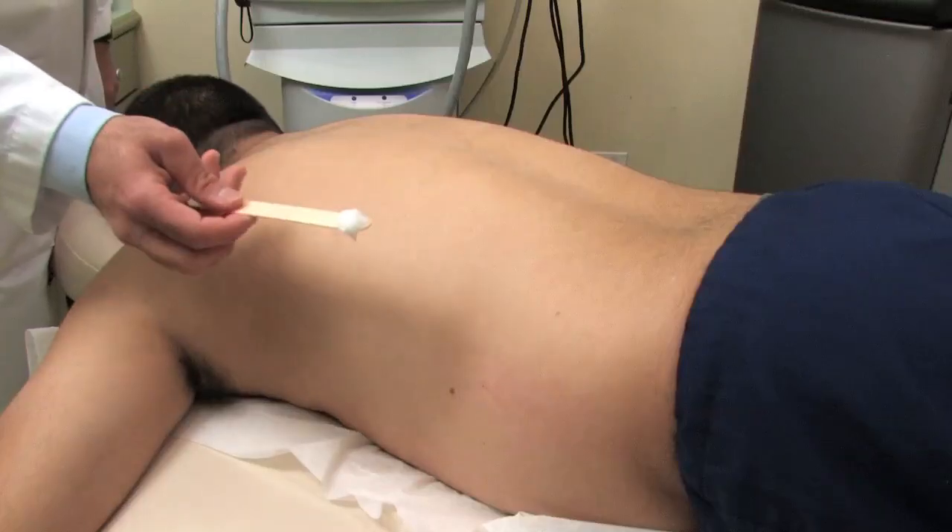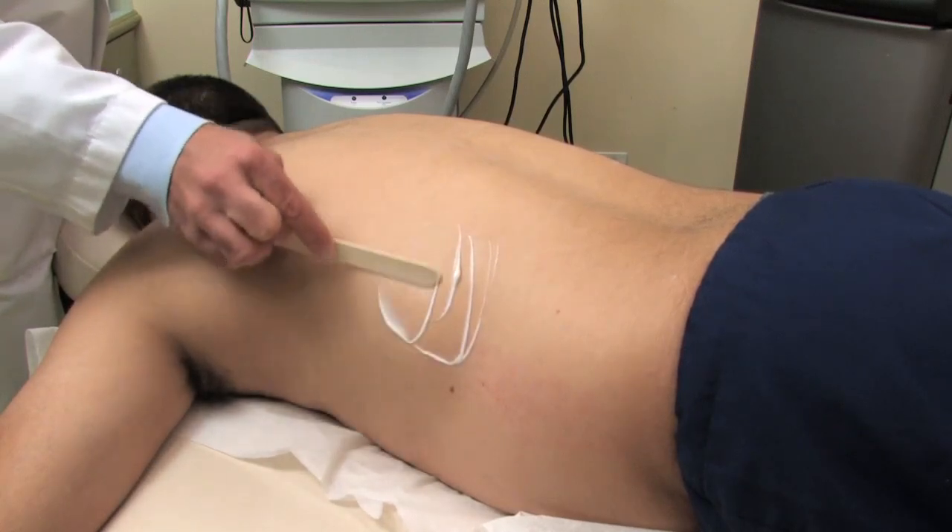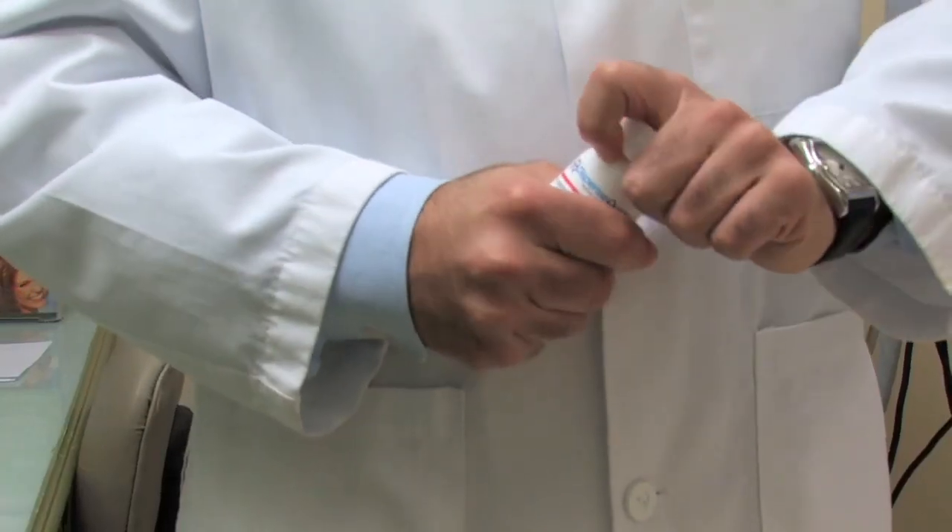Before the treatment we generally put some numbing cream on and then wipe it off around half an hour after we put it on, just to make sure that the treatment is as comfortable as possible. If someone is really pain sensitive, or if the area of treatment is very large like a back, we can also give an oral pain medicine.